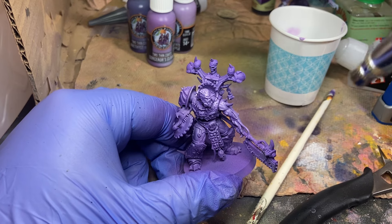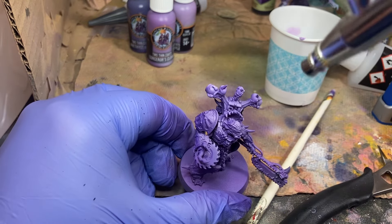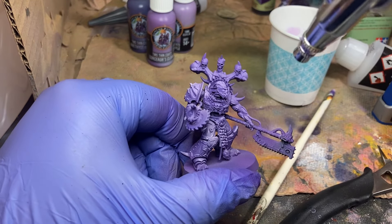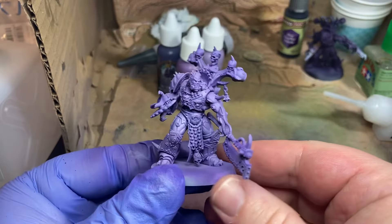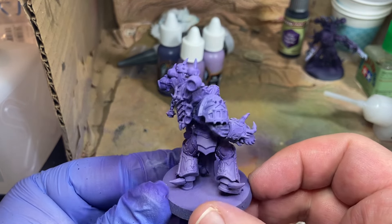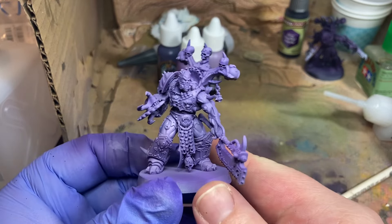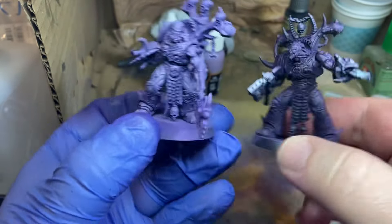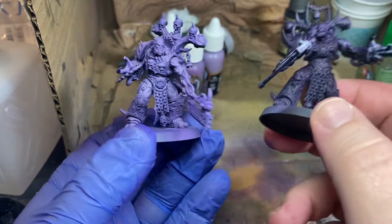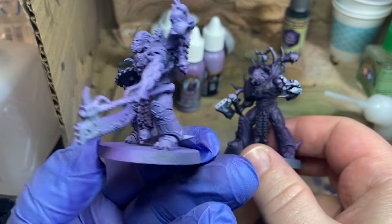Oh yeah, that's looking good — slow and steady. That's some good light direction. Now that I've got the midtones and highlights added via airbrush, I think the Caesar Romero purple is the better looking purple armor in general. We get nice highlights out of the zenithal of course, but we're able to make a smoother transition with the midtone and highlight using the Duncan Rhodes triad.